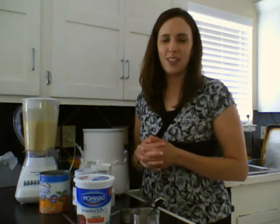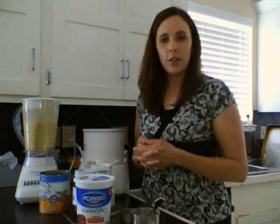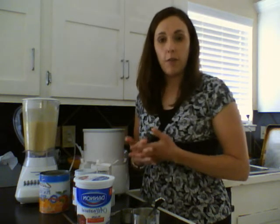Hi, this is Kelly Worley with Nutrition Solutions. When I think of summer, I think of ice cream. So I'm going to show you today a simple peach frozen yogurt that you can make in five minutes.